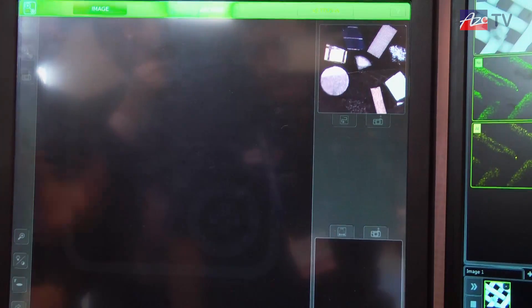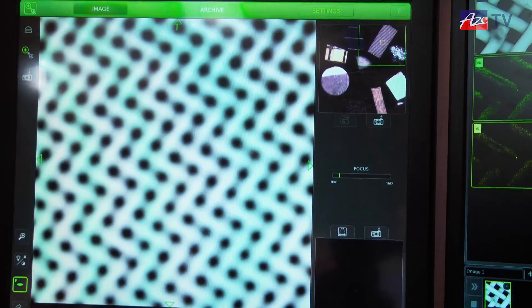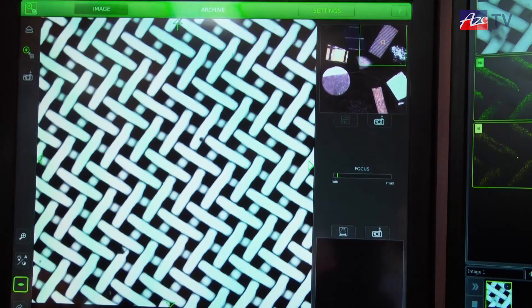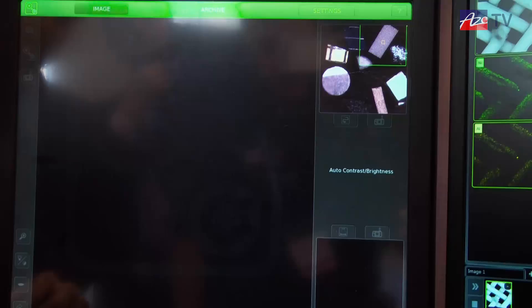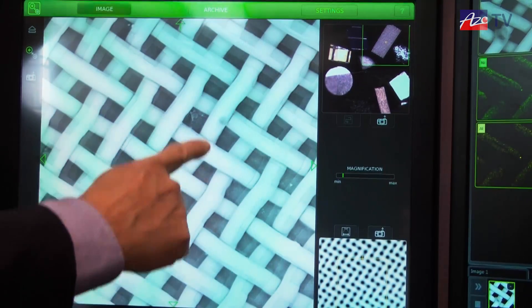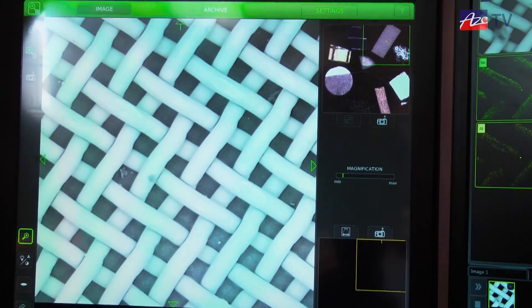First you get an overview of your sample. You can do an autofocus — the system looks at the sample and optimizes the settings. And now all we need to do is go up in magnification and start looking for the nice part of the sample, doing a little bit of focusing ourselves.